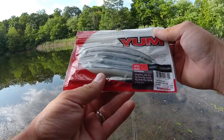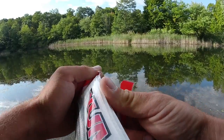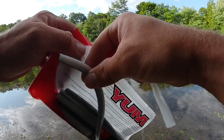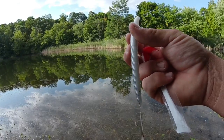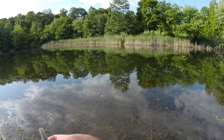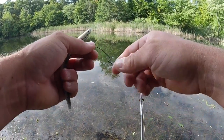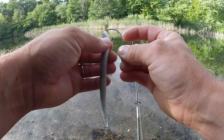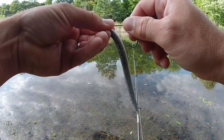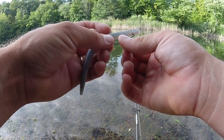I'm going to throw some Senkos out there. Got these Yum Senkos — this is a smoke pearl colored Senko. I like going with this color because it kind of looks like a shad. It's got that gray color on top with the white bottom, and it definitely makes the bass attracted to this. So I'm just using a 3/0 worm hook and I'm putting it on Texas rigged. Definitely want to go weedless here — even though the water looks fine out there, there is a nice layer of weeds just below.